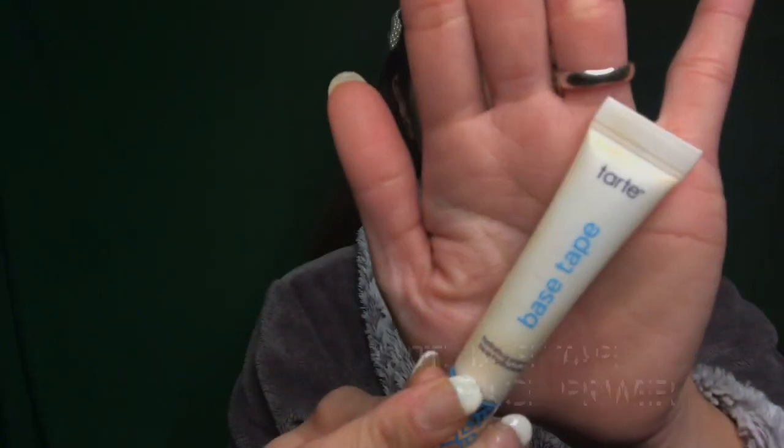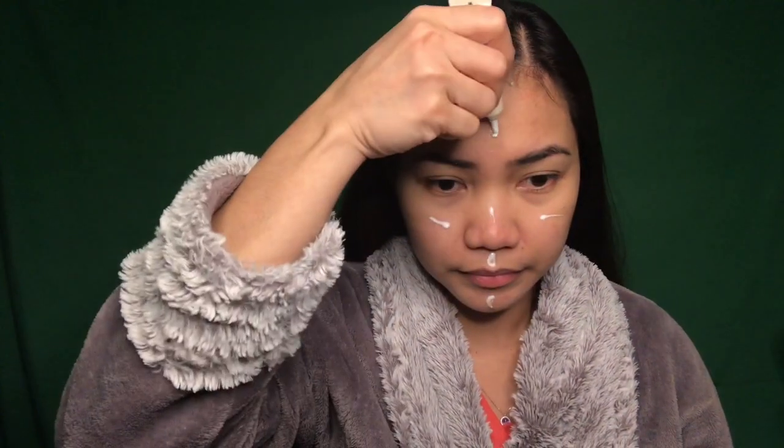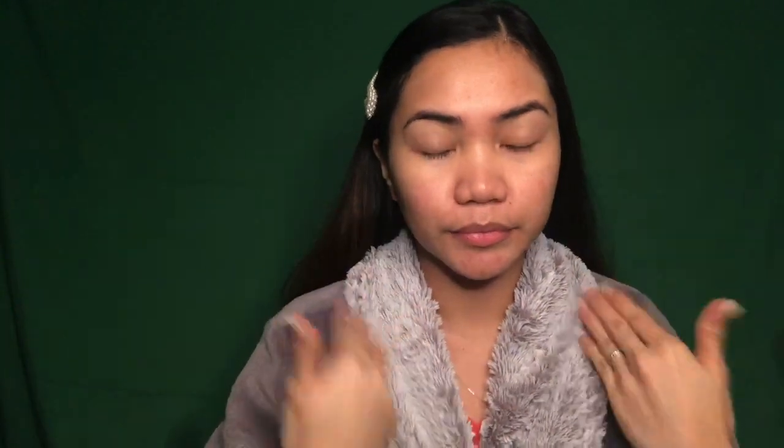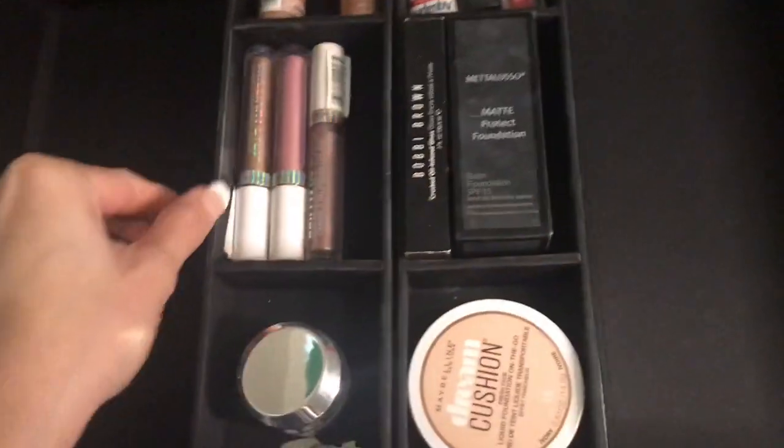After that, I am going to go ahead and get my primer. I am using my Tarte Base Primer — I love this, it is like a water base and it doesn't feel tacky or greasy on my face. Next, I am going to use my contact lenses from TTDI. I am wearing the gray color.